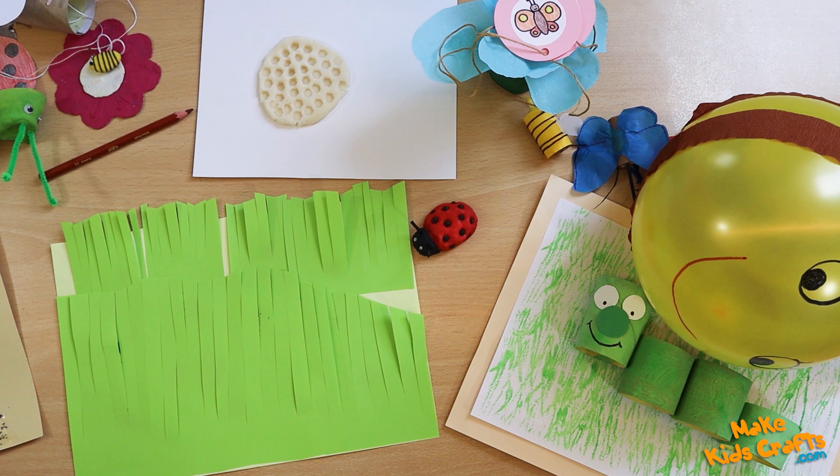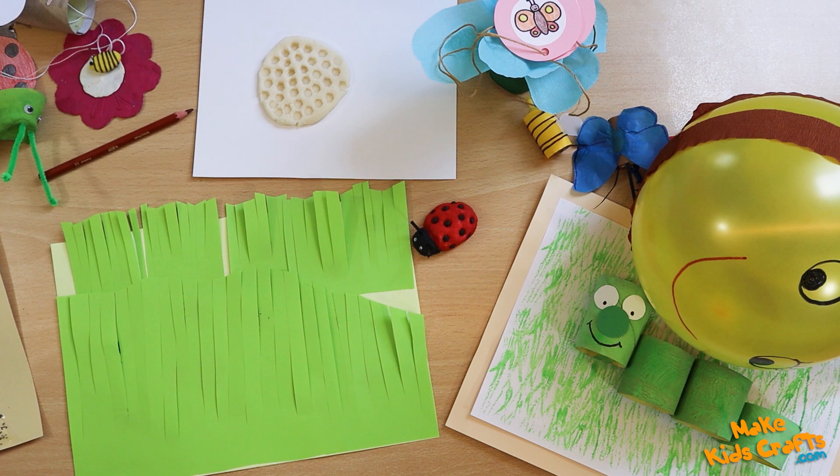Thank you for your attention. I invite you to visit and subscribe to our channel. I wish you a successful creative play.